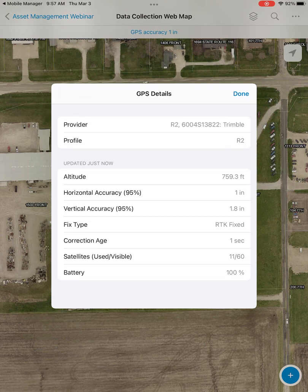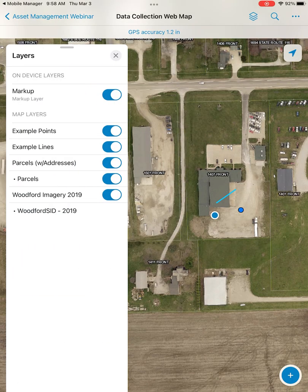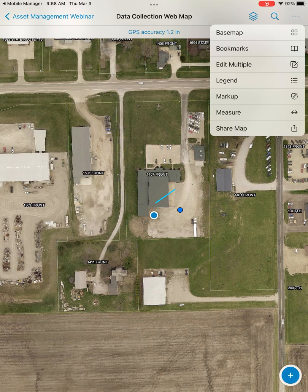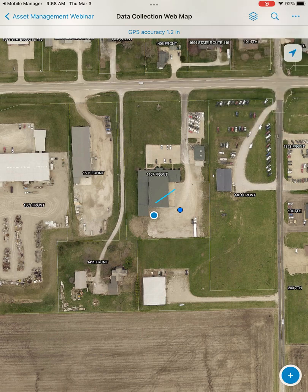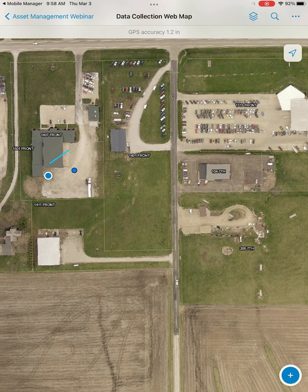The GPS details panel gives you all the information you need about your device while you're out in the field. Battery is a big one — you can see we're at full battery, but you can keep an eye on it as it gets lower. On the top right, you have your layers button, where you can turn different layers on and off. As you flip these toggles, features in those layers automatically disappear from your map. There's also an edit multiple option, which lets you select multiple features from the same layer and edit them at the same time.